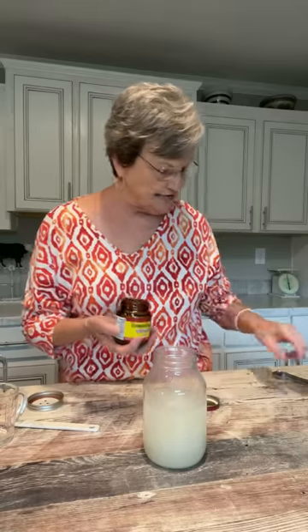If you don't buy it in bulk, it would just be one package, but you're going to put two and a fourth teaspoons.